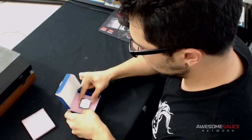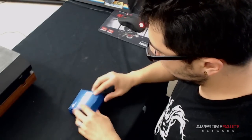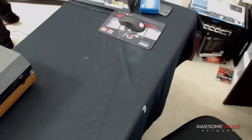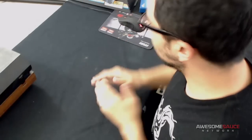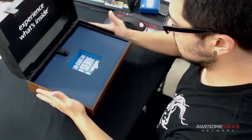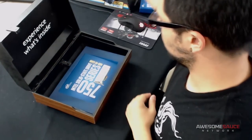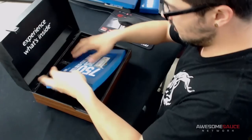I didn't have a 6700K before this — I had the 6600K, the Core i5, which I got directly from Intel. My DSLR lens just auto-shut off — love live streaming, things go wrong and no fucks are given. Let's move on to the rest of the package — it is still quite hefty, there might be something else in here. Oh no, they did not!